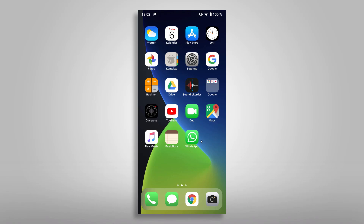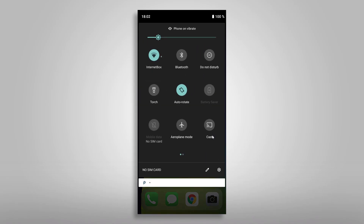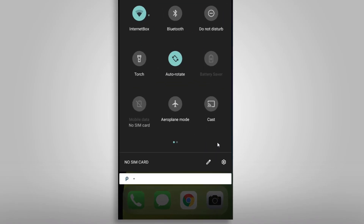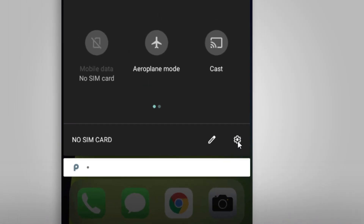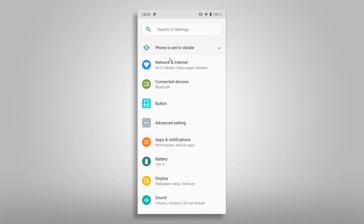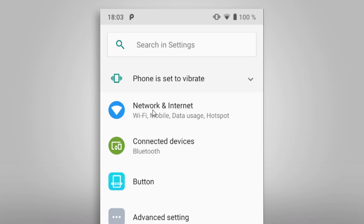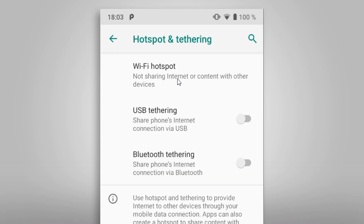So first open your phone settings menu. This can be done by a swipe down from the top right corner of your phone. You might have to swipe the menu down a second time to fully open it up and find the settings menu wheel. Tap on it to open the settings. One of the first items should be the Network and Internet entry. Enter this menu and choose Hotspot and Tethering next.